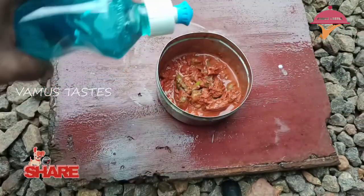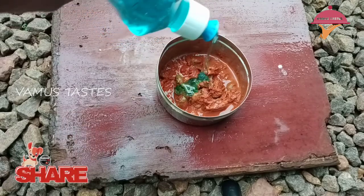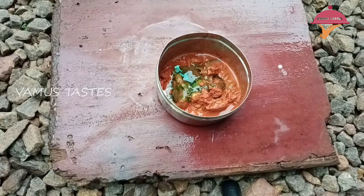The liquid we will use is Dr. Vashing liquid. We mix them and mix the fish in it.